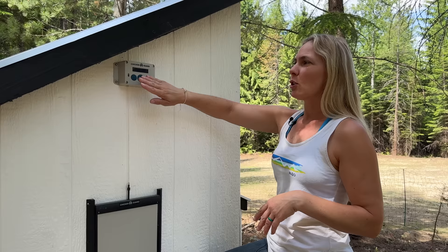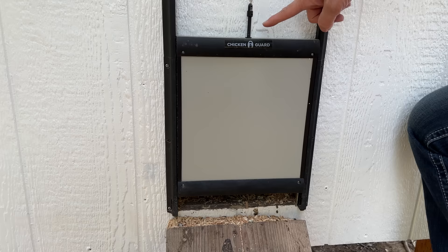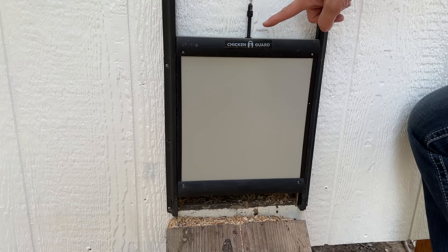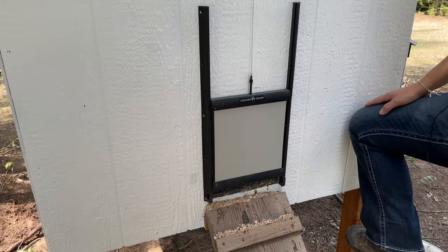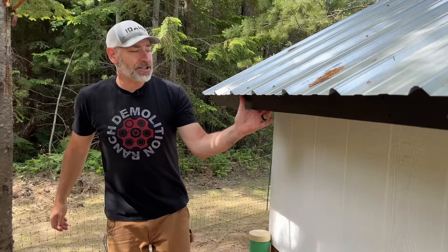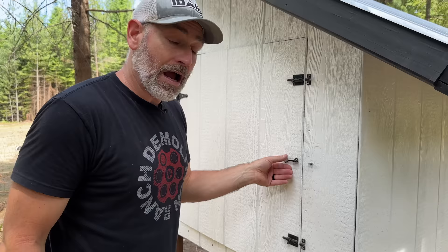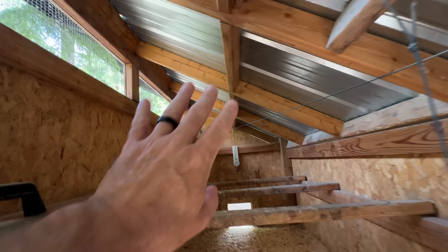There are three ways to use the automatic door: manually, by a timer (which we always use), or by a light sensor that opens and closes based on sunlight. When closed, the door locks tight — nothing small can get in. We have three separate latches on the main coop door because raccoons are really smart, and hopefully three latches will deter them from figuring out how to get in.